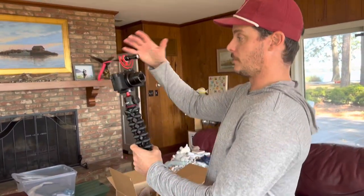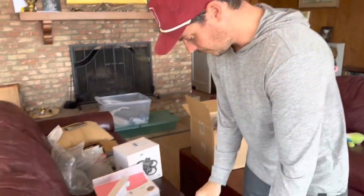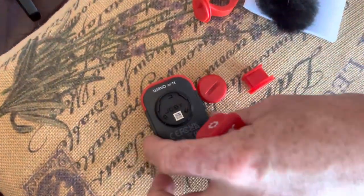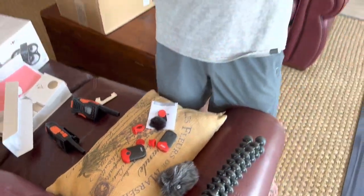Outside of our handy dandy shotgun mic, which is a pretty cool little deal, we have these little guys from Joby. This is actually a two-pack of wireless lavaliers that come with — we're calling these woolly buggers for all you fly fishermen out there. They're just wind screens for the microphone.